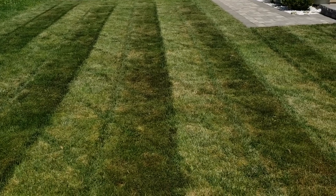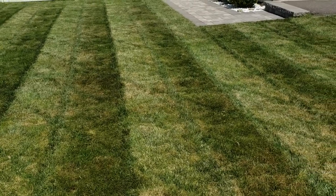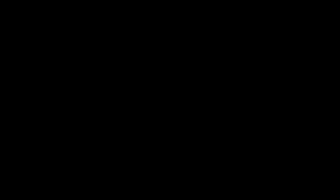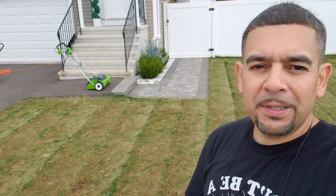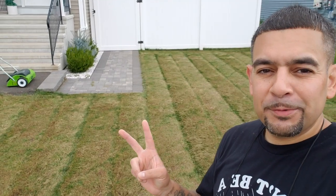I wonder if the camera could pick this up, but this is the lawn at two and a half inches — already starting to look stressed out. This is what the lawn is looking like at two inches. Step one is complete. As you can see, the lawn is completely stressed out. On to step two: dethatching.